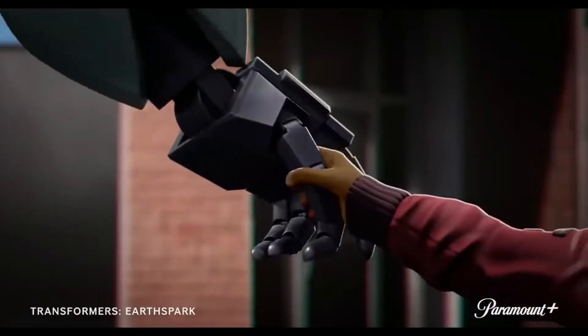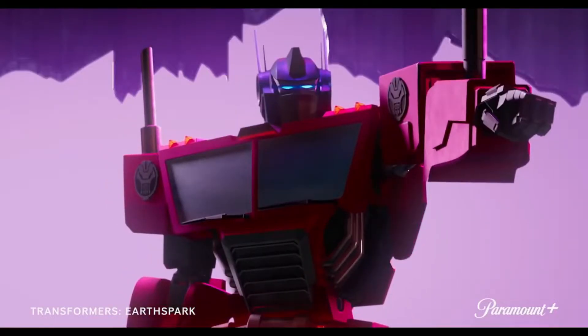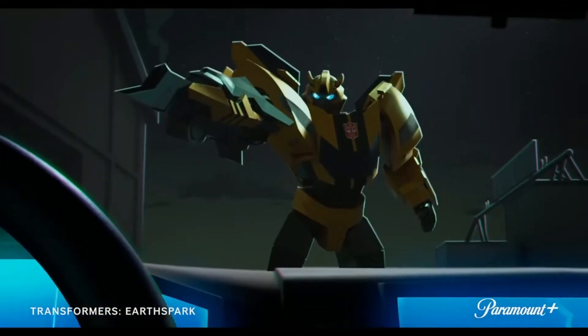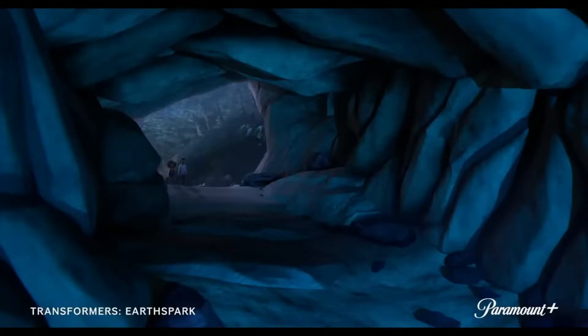Right off the bat, this animation looks really damn good, and I like that it goes for a more grounded aesthetic like Transformers Prime. Out of the more modern 3D Transformers cartoons, this is easily the best looking out of what we have currently. That's not to discredit Cyberverse, Prime, or the War for Cybertron trilogy, but I love how dynamic everything looks in this trailer.